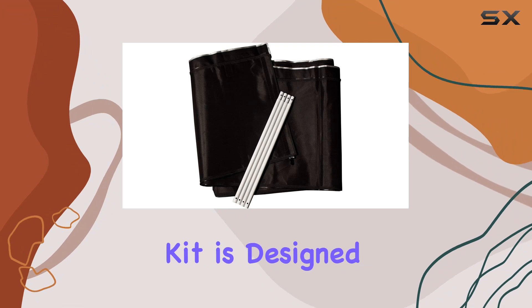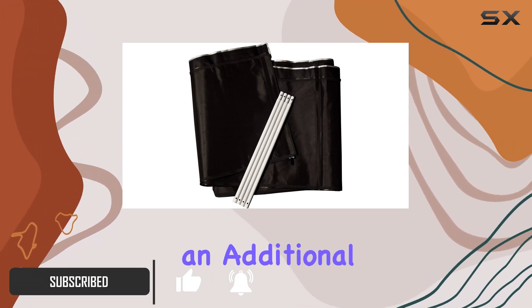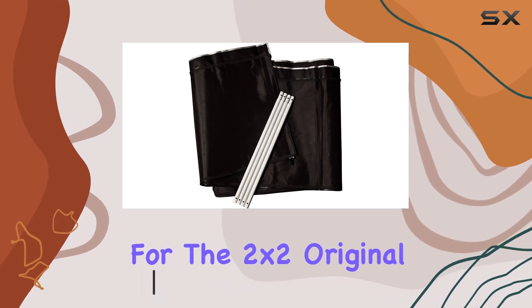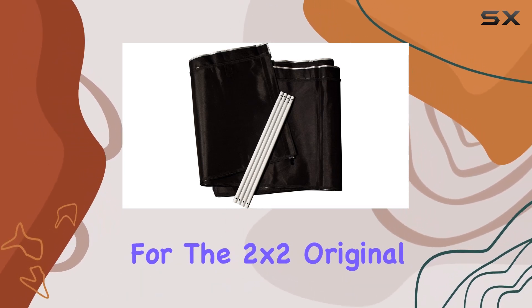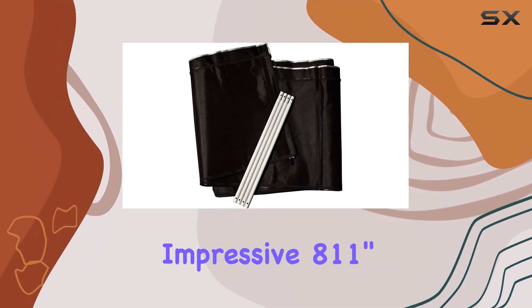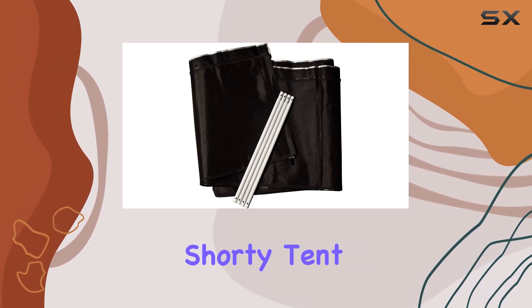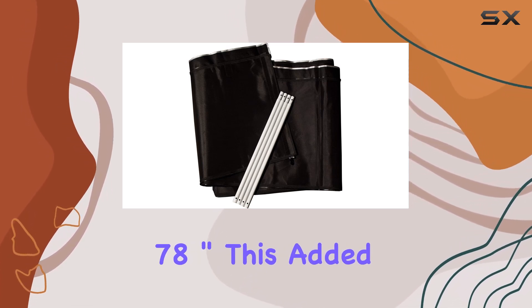This extension kit is designed to enhance the versatility and functionality of your grow setup by adding an additional 2 feet in height. For the 2-foot-by-2-foot original Gorilla Grow Tent, this means you can raise the maximum height to an impressive 8 feet 11 inches. If you're using the 2-foot-by-2-foot Gorilla Shorty Tent, you can boost the height to 7 feet 8 inches.